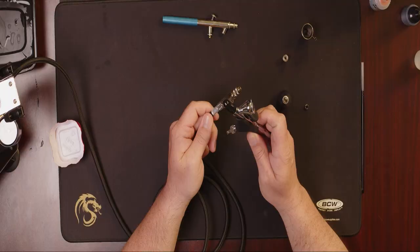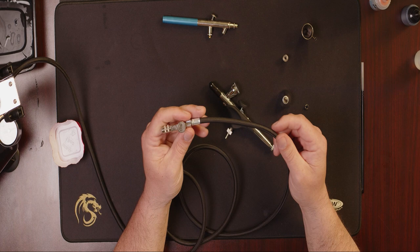Without something attached to the end of the hose, if you just turn the air on it's going to come rushing out — there's nothing to stop it. So if you don't have a quick disconnect, if you leave your airbrush connected to it, the airbrush itself will stop that air from coming out. But that's basically it — these are super simple.